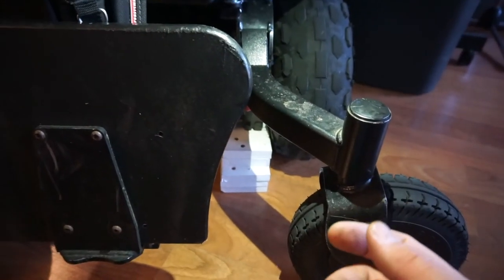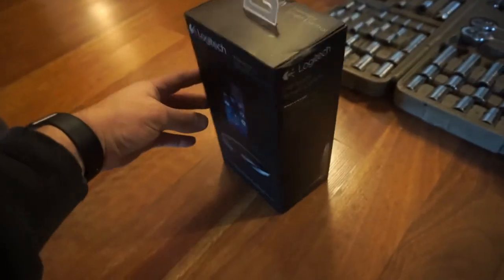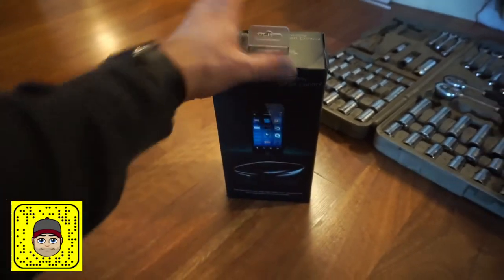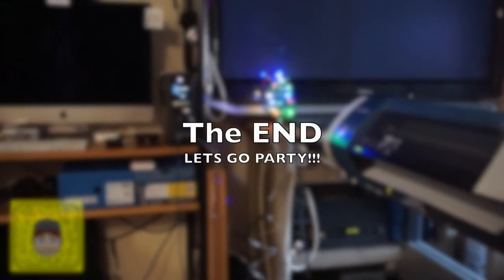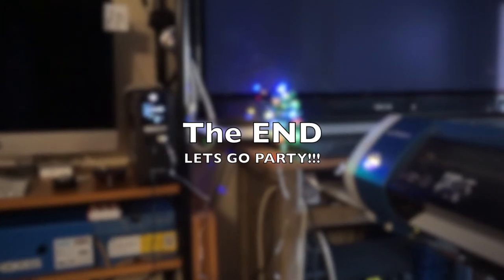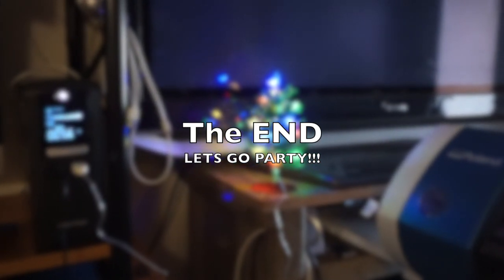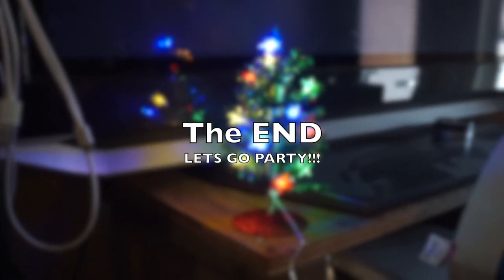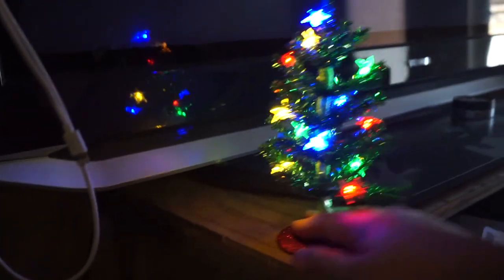Let's get off the floor. Thank you, Logitech Harmony Box — you served us well on this repair. I'll see you next time. Bye.